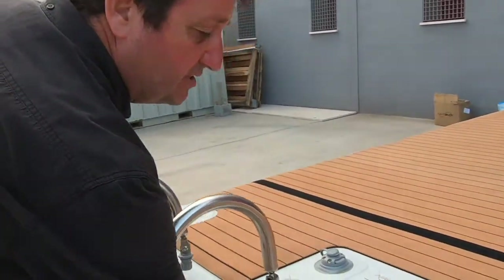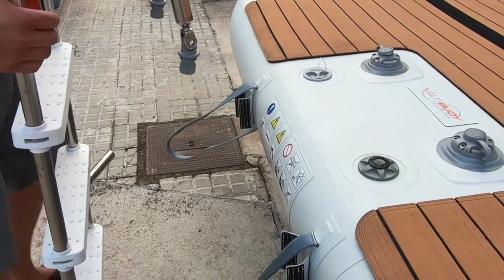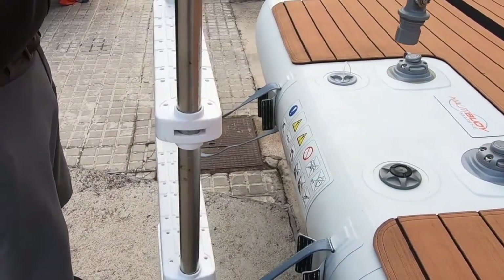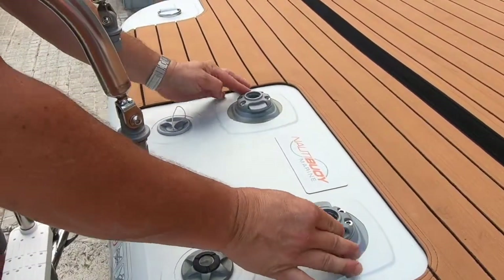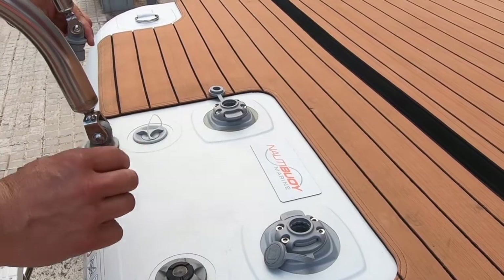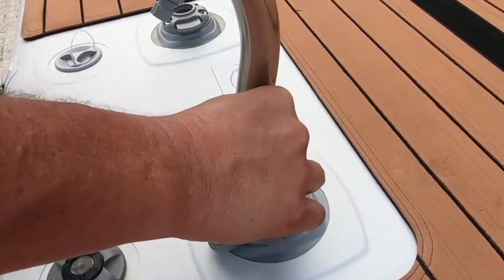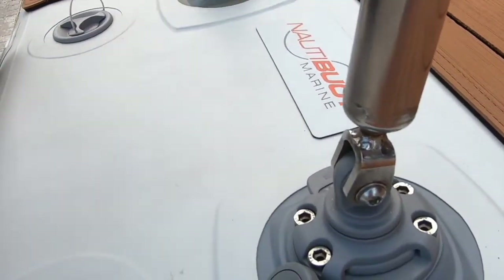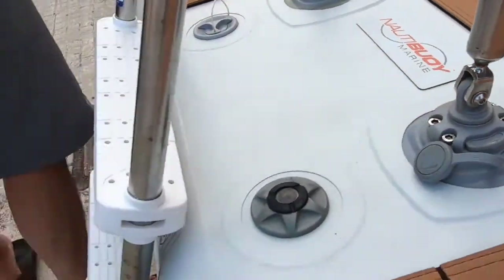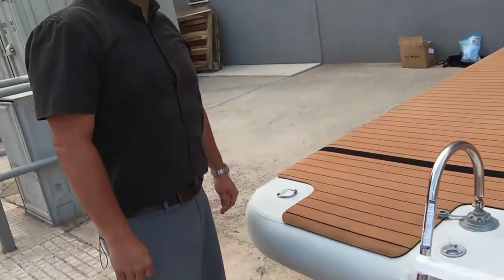I'd like to show you the installation of the ladder, which is really simple. It also uses the air toggle loops - they act as a third and fourth load point. We stick the arms of the ladders through these, open up the locks, and importantly these hinges need to be running fore and aft. Slot that in there, slot that in there, clip, clip, and bang - you've got a lovely boarding ladder to make the exit and entry into the water graceful.